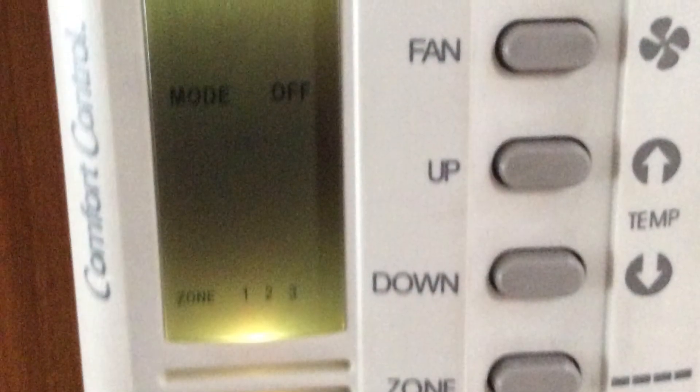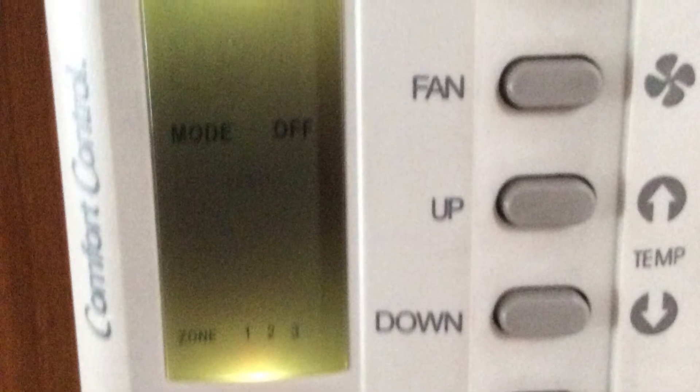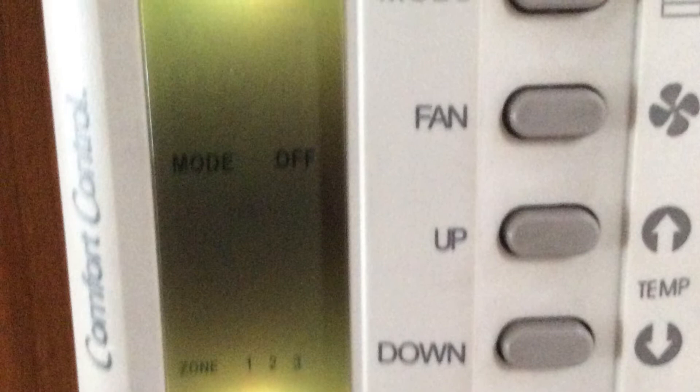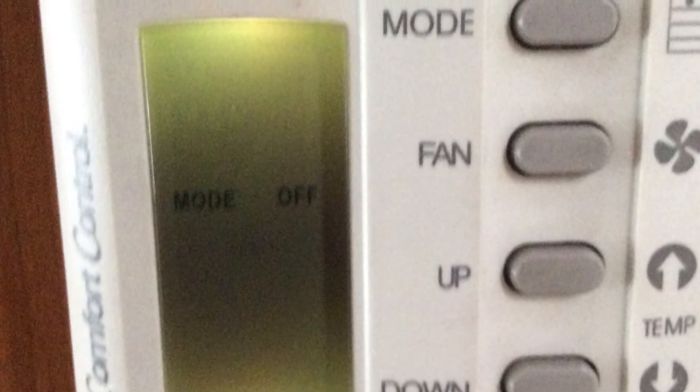We have one thermostat that controls all three zones. On the bottom right is an on/off switch to turn off all three zones at once; otherwise you can control each zone individually on the thermostat. We'll talk about the functions now.